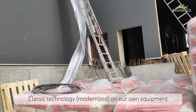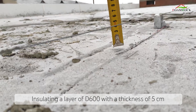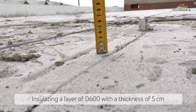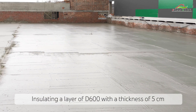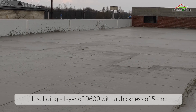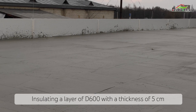A layer of foam concrete D600 is only 5 centimeters thick, and this is enough to install heavy ventilation systems or other equipment on the roof. This is what the final result looks like, and after a couple of sunny days, the foam concrete needs to be smoothed out and rough imperfections sanded down. Then it will be covered with a waterproof layer and will be ready for use.